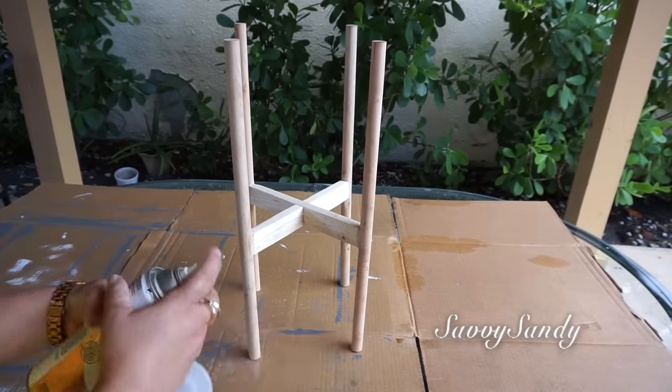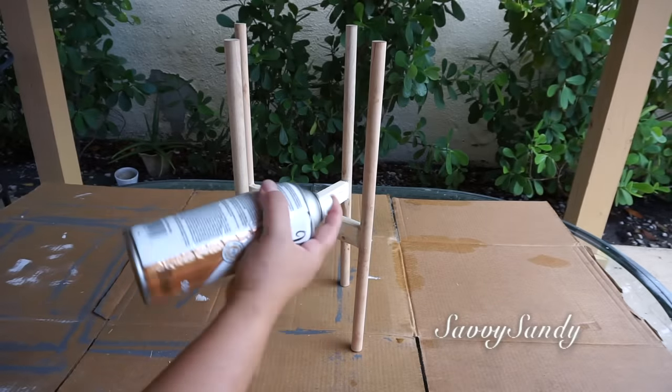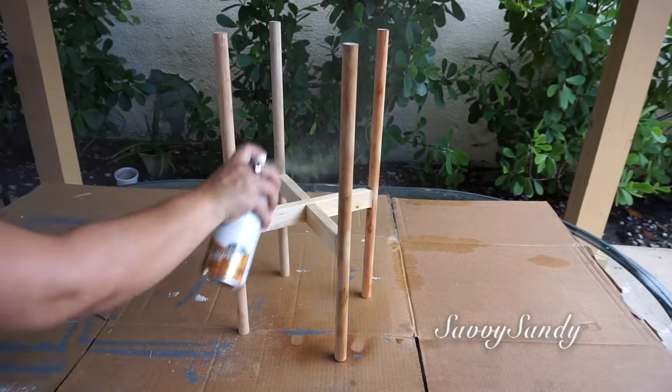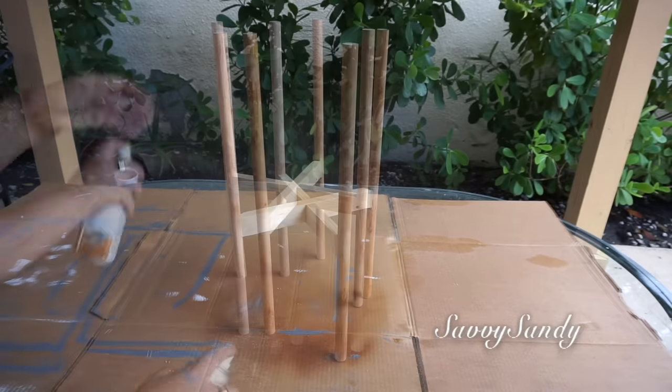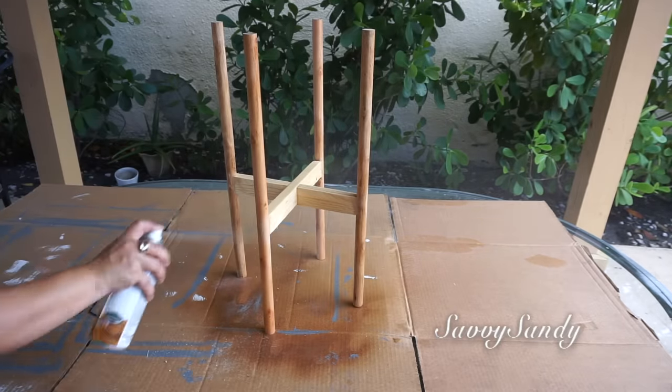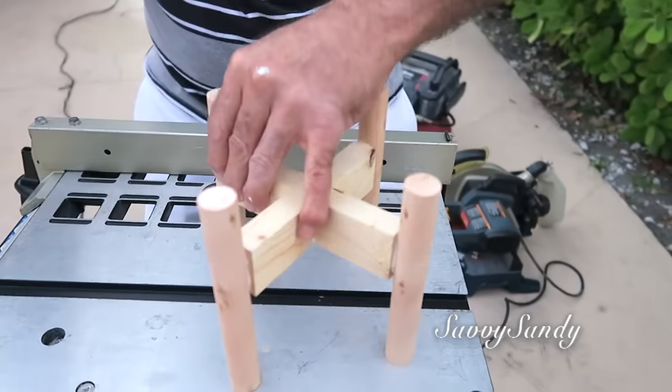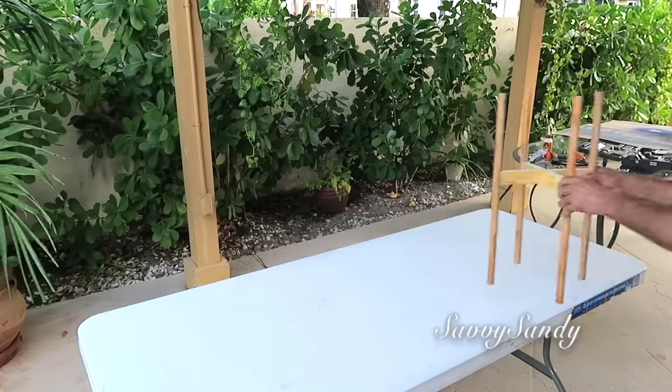Una vez esté seco, voy a usar este poliuretano, o pueden usar un barniz. Lo que hace esto es que la madera no se negree ni se ponga fea, sino que va a mantener este color natural que le estamos dejando. O si tú quieres, puedes pintarla de cualquier color también. Mi esposo me hizo varios tamaños — les voy a enseñar para que tengan más idea, y así fue como quedaron: un soporte muy fácil y económico de hacer.